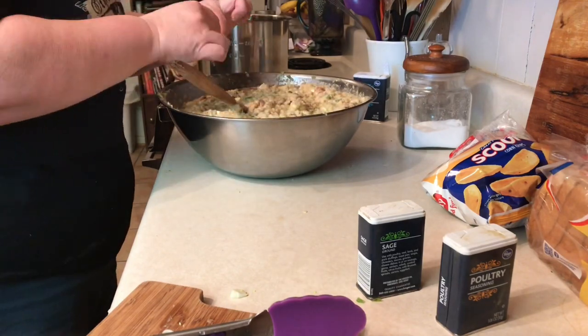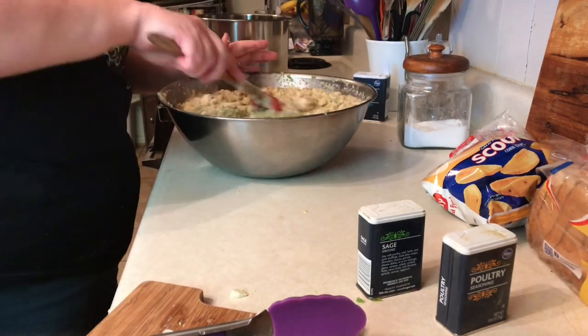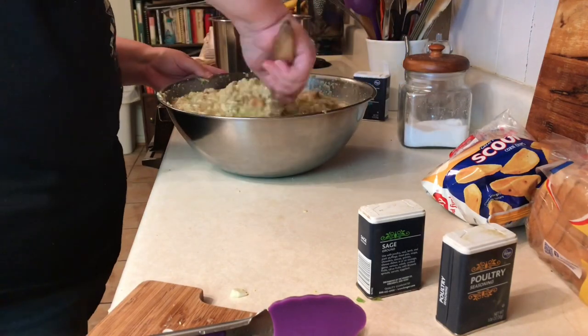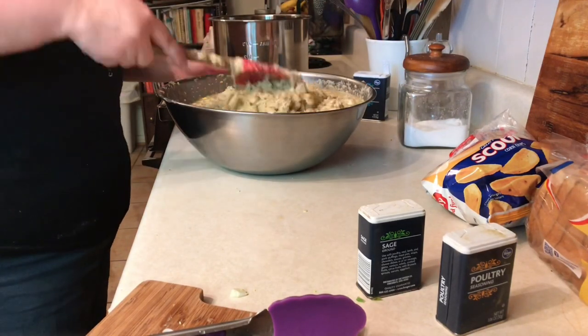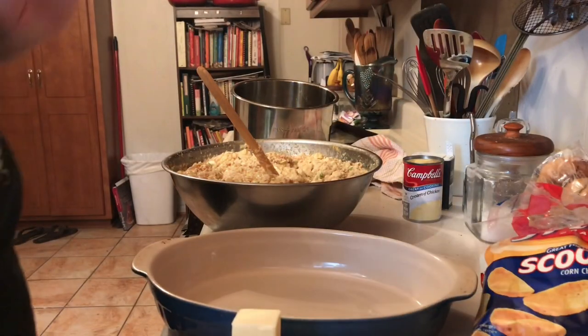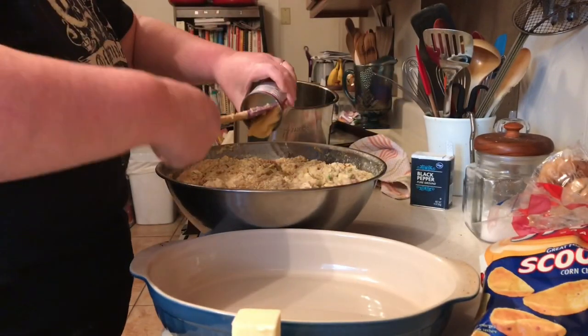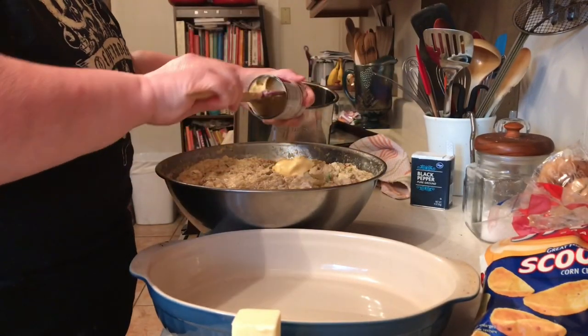Once everything is finally mixed, I like to let it sit for a little bit, then I'll taste it. I know there are raw eggs in it, but that doesn't worry me — use your best judgment on whether to taste it or not. After tasting it, I decided it needed another can of cream of chicken soup.